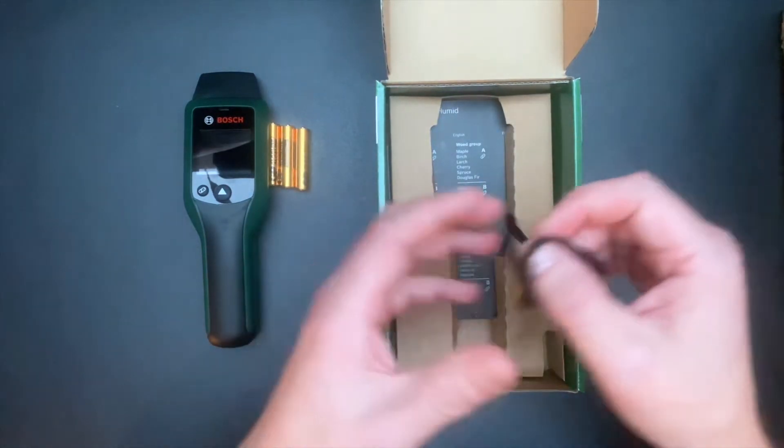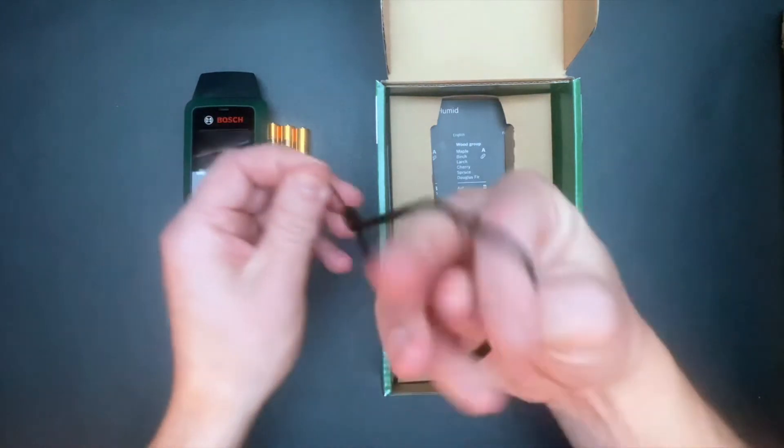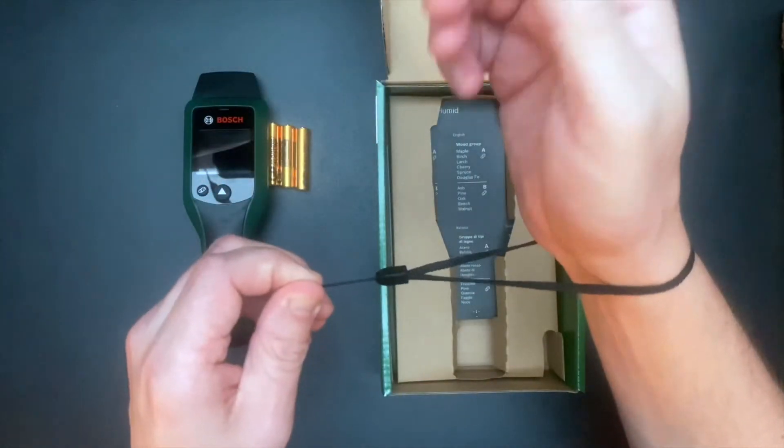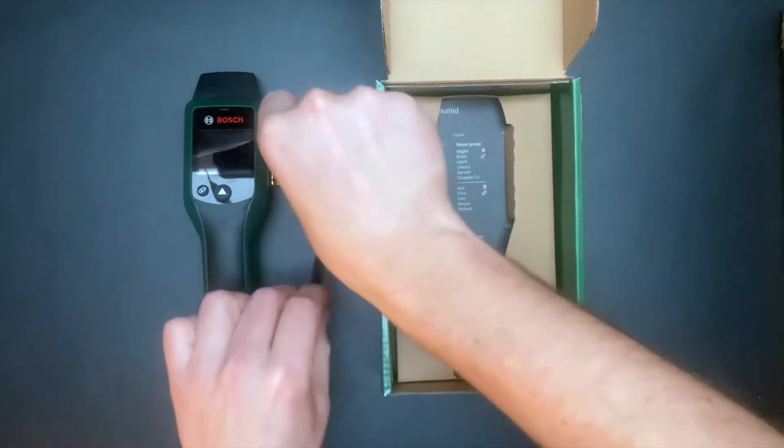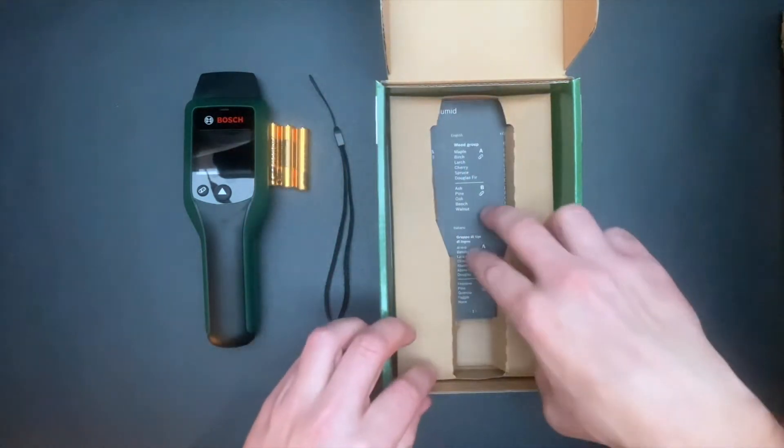Also included is a carrying strap. Although I don't show it in the video, I can recommend that you remove the battery cover when you install the carrying strap.